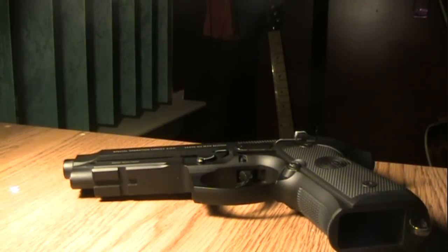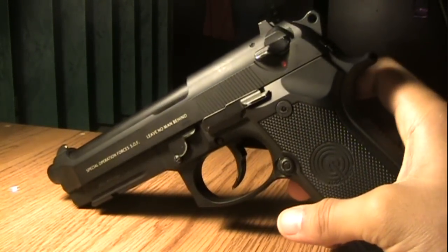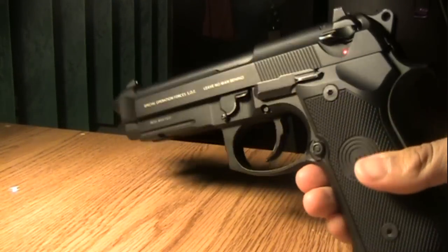Hey there YouTube, today I'm going to be showing you how to fully disassemble the lower frame of an Airsoft Gas Blowback M9. This is the WE Tech version, SOCOM gear.